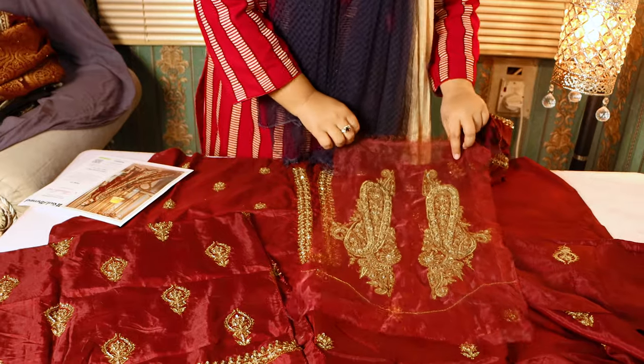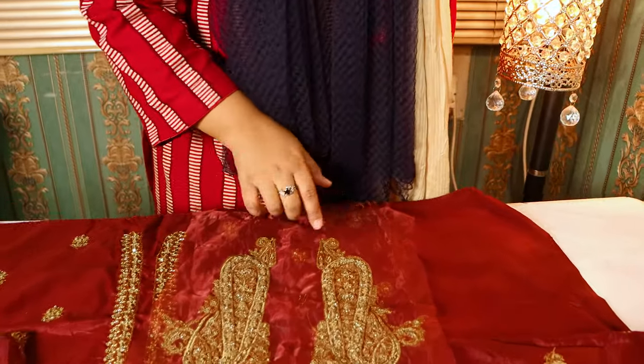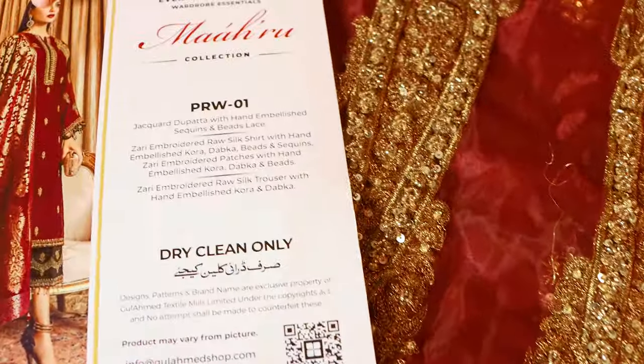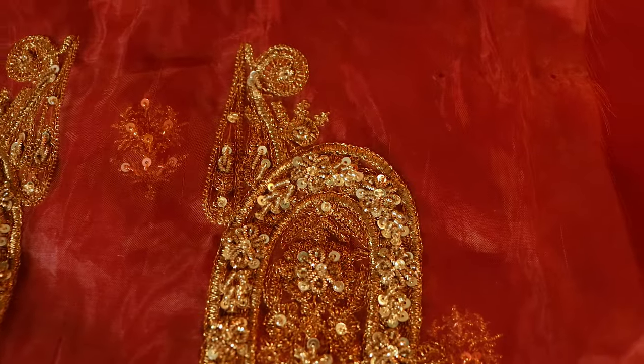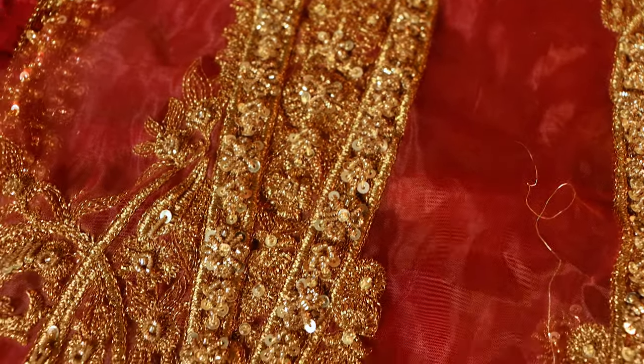There are two bunches on the shoulder, and this one will also be put on the shoulder. It also has tikki stones and golden zari work, which looks very beautiful.